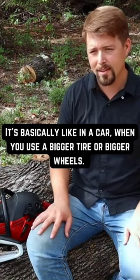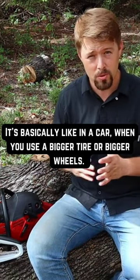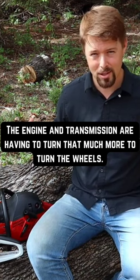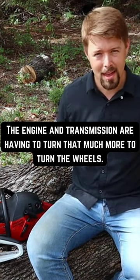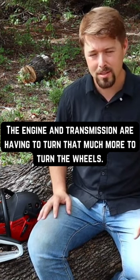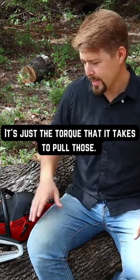It's basically like in a car, whenever you use a bigger tire or bigger wheels, the engine and transmission are having to turn that much more to turn the wheel that much more. It's just the torque that it takes to pull those.